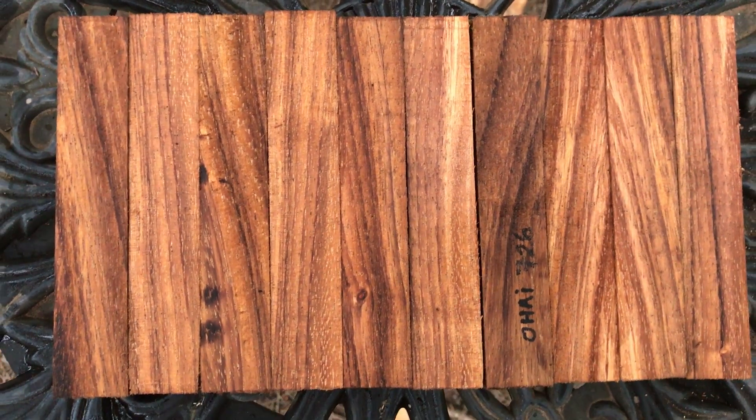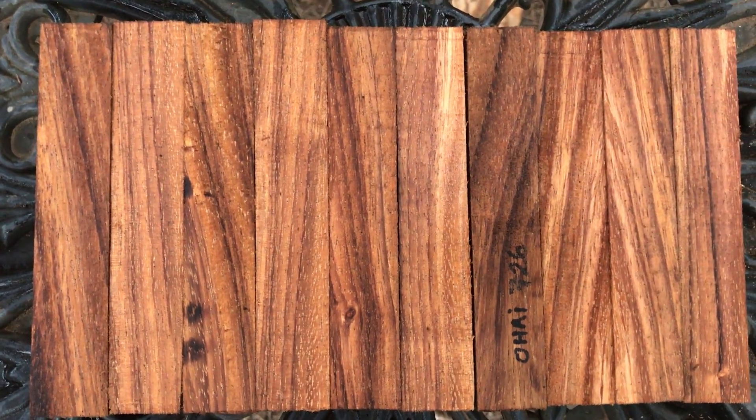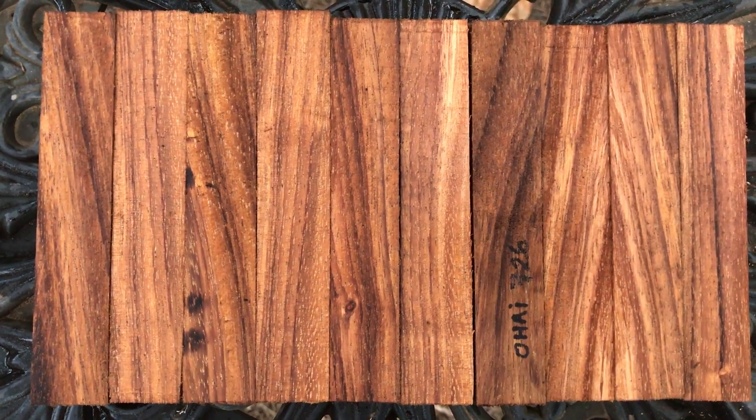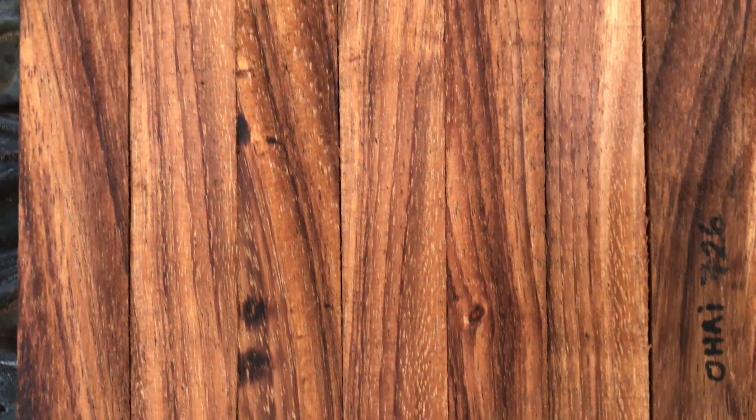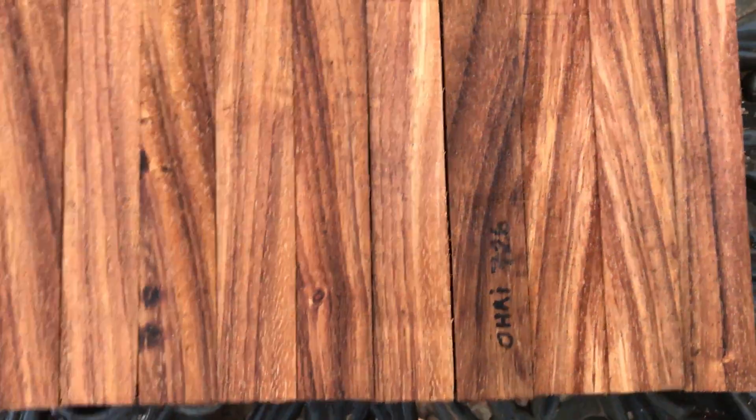Hey everybody, auction number 526. I've got 10 kiln-dried Ojai pen blanks here, and I cut these nice and fat. Ojai has such a beautiful grain — this is gorgeous, really nice. I like the striping in it.